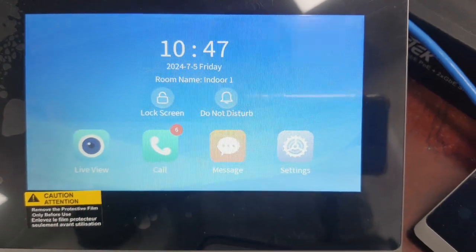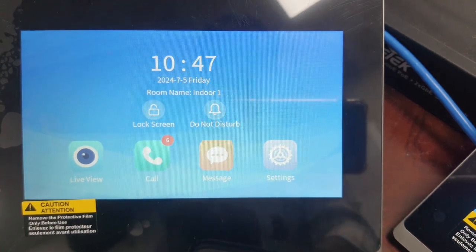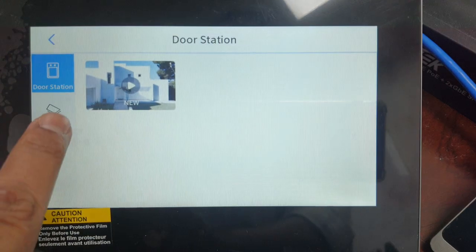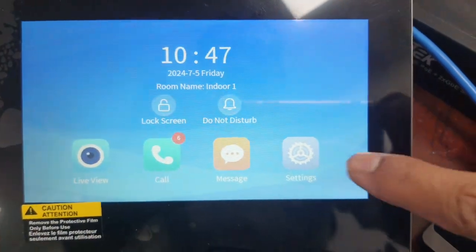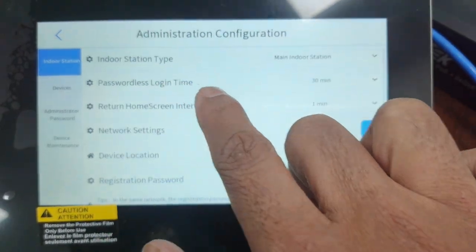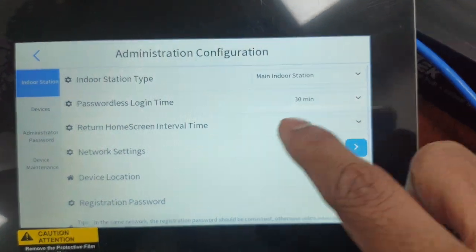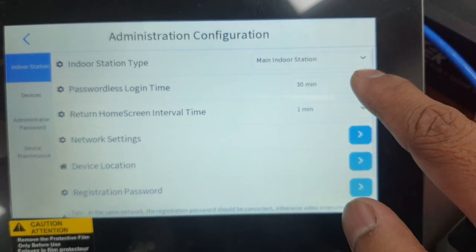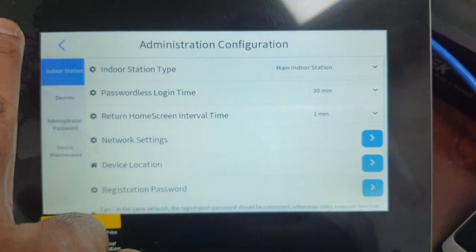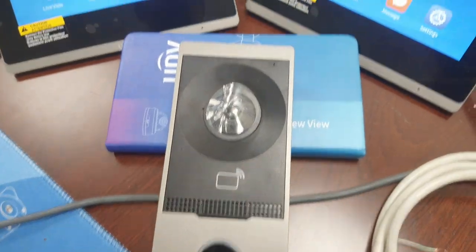This is UNV's new video intercom. They have improved it with new latest software — the interface has changed. They have also added some features in settings; for example, you don't need to put your password every time when you go back to settings. Now you can keep it for a 30-minute password login timeout. I will demonstrate how I connected two indoor units with one outdoor unit.